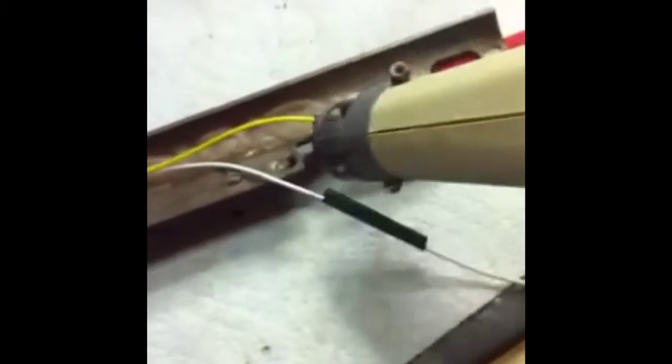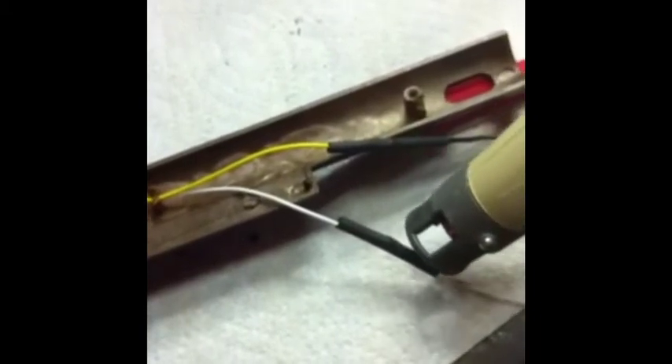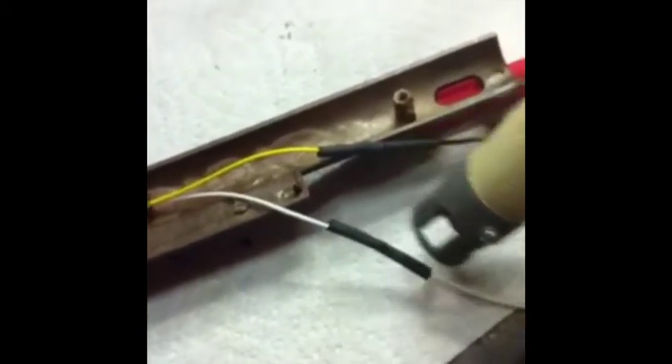With the heat shrink now over the leads, I can take my heat gun and actually shrink this tubing over — and with this it will prevent it from ever slipping off. Now that's heat shrink. I'm going to pull it over to the top and see how our wire fits. The wire fits fine, now it's long enough.